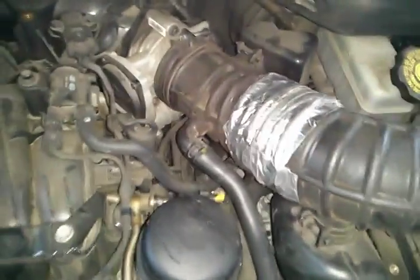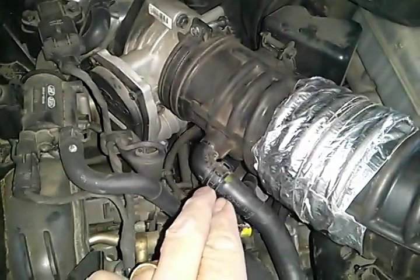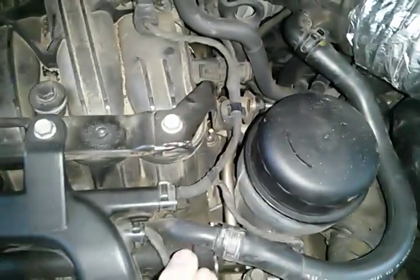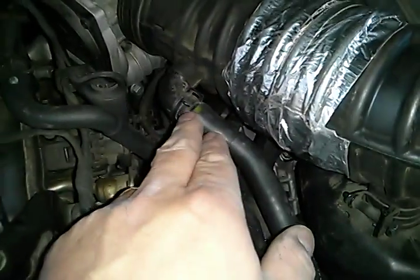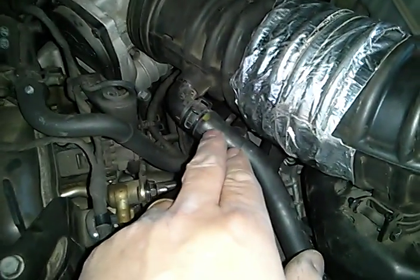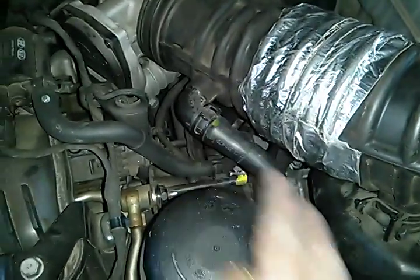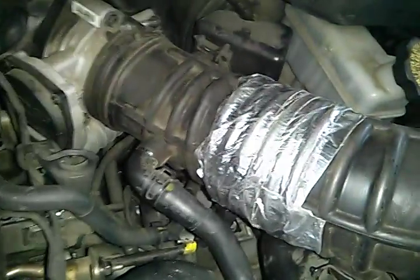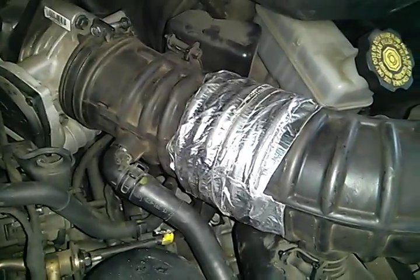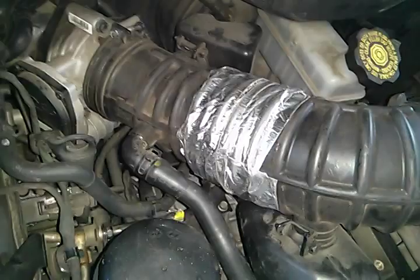I got this thing back together again. As it turns out, it was easier to do this clamp and take it off than that one — that one ended up being a bit too tight and I didn't want to stress it. It's a lot easier to just take this one off. So it's all back together. It's not the prettiest thing, but until that new part comes in, that'll make do as a quick fix.